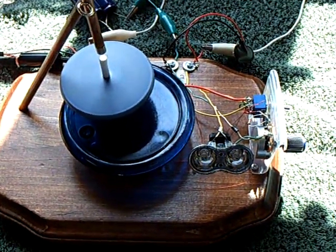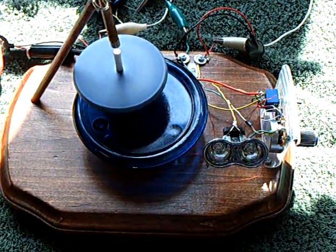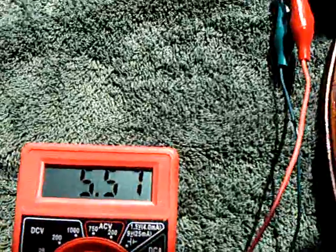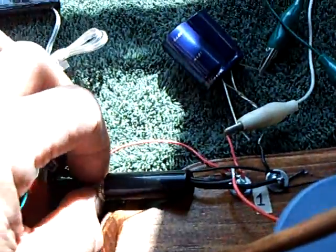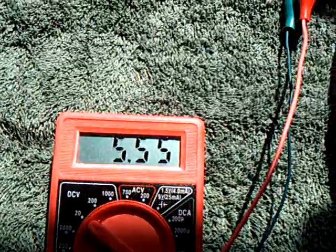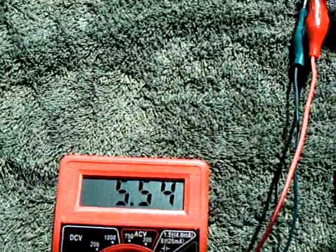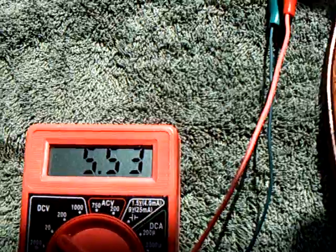I did testing on it yesterday to see what would happen — it doesn't draw much and runs quite nicely on capacitors. Now I'm going to pull the solar panel out of this equation and disconnect it. There goes the solar panel — now this is just running on the capacitor.